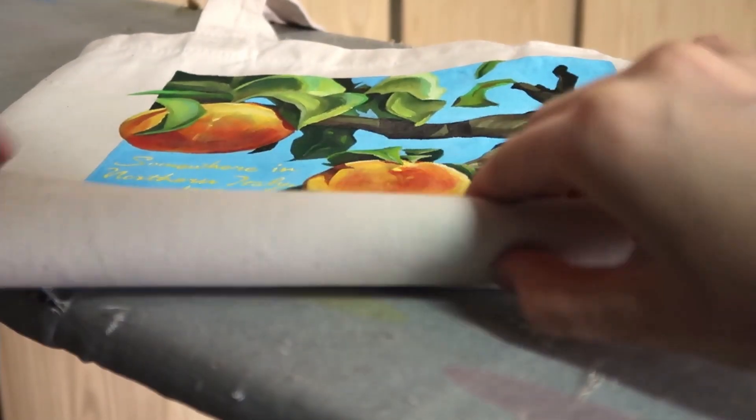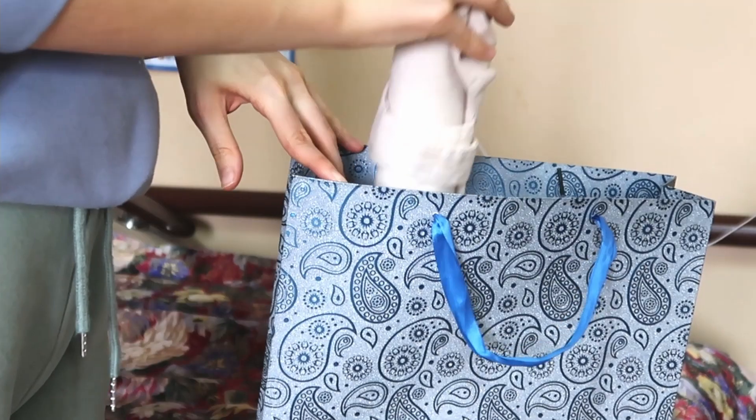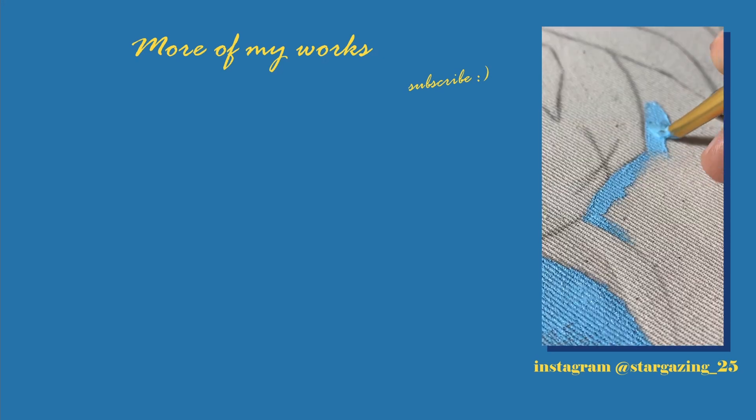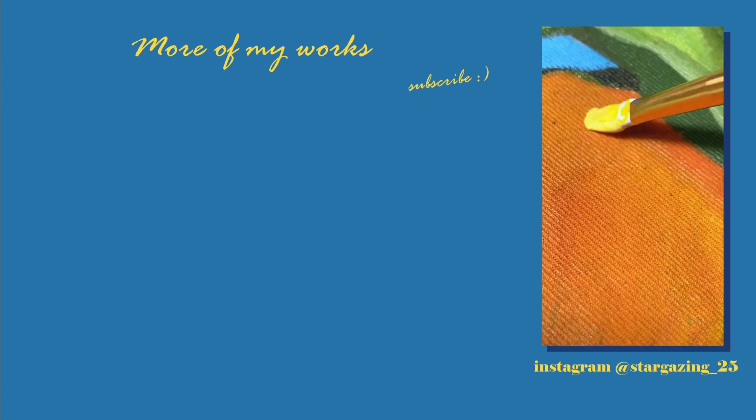And we're done, so let's roll it and put it into the bag with the rest of the gifts. We'll see you in the next one.